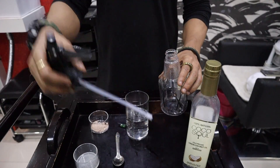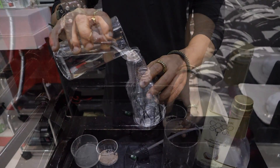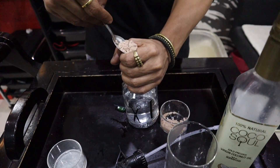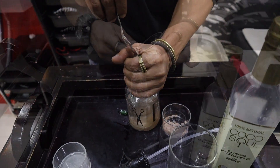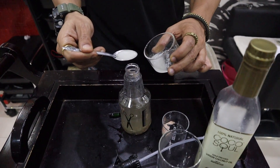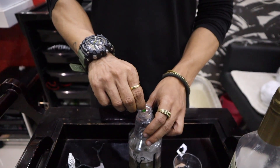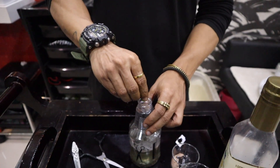सबसे पहले गरम पानी को spray bottle में add करना है। इसी में rock salt या सेंदा नमक add करना है। साथ ही एक tablespoon के आसपास coconut oil add करना है, और vitamin E की pill को cut करके उसी में add करना है।